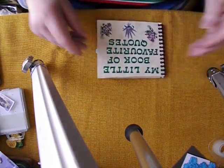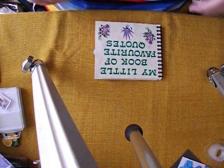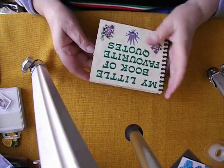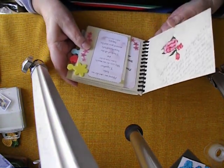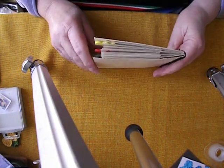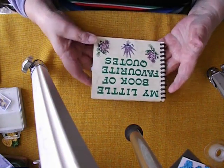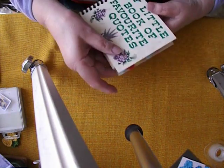Hello everyone, welcome to my channel. Thank you very much for joining me today. I do appreciate your company and I would love to hear your thoughts on this. Back in 2006, in May of 2006, before I even found out what junk journals were, I was making little books and all sorts of little bits and pieces that I could house my favourite things in, and this was one of my little book of favourite quotes.